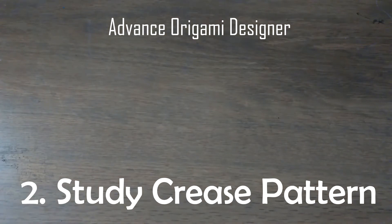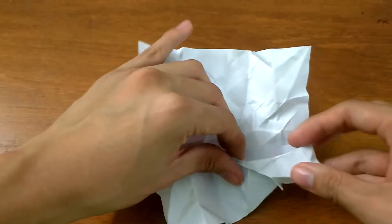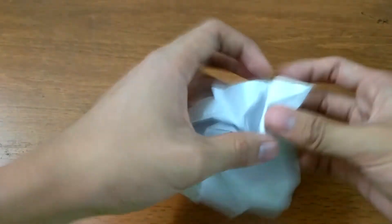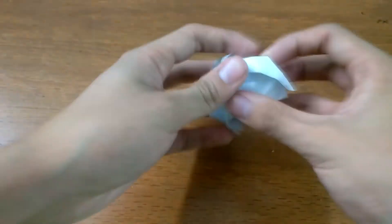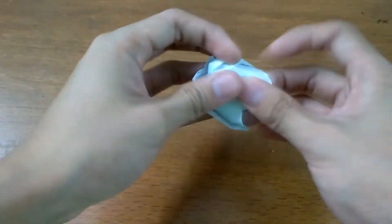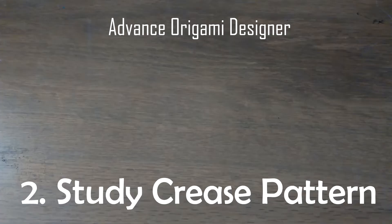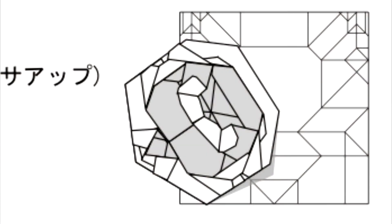Number two, you will need to learn to solve crease patterns. You can learn this by unfolding an origami model — like a traditional origami crane — and refolding it to understand how the creases work. Another way is asking people how they solve crease patterns, then trying to fold the model yourself and gaining knowledge from it.